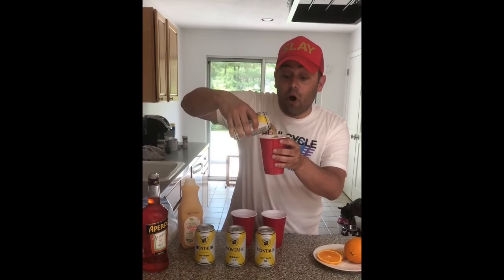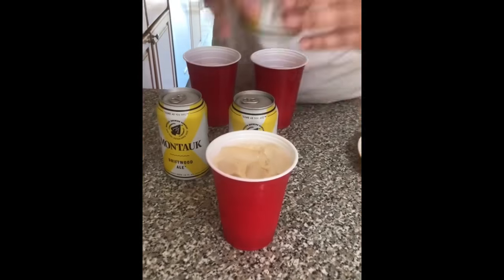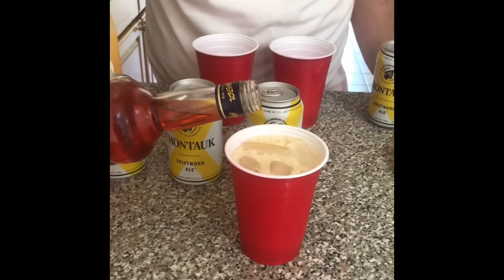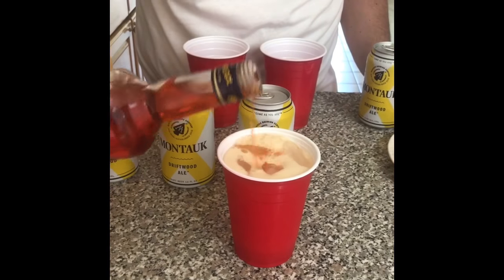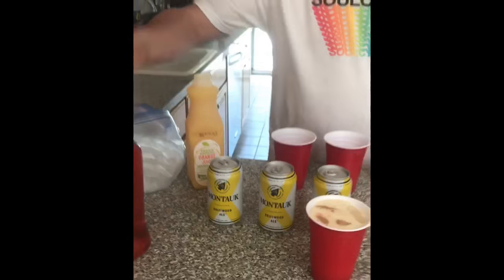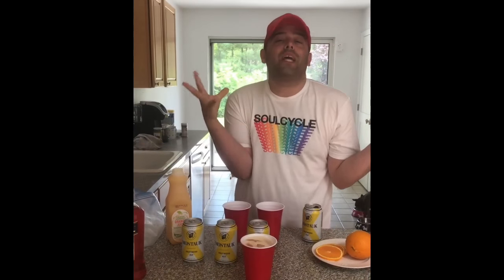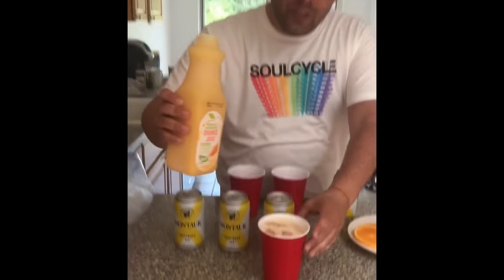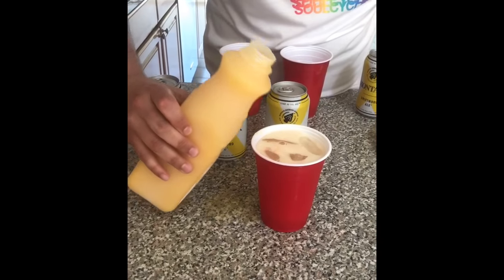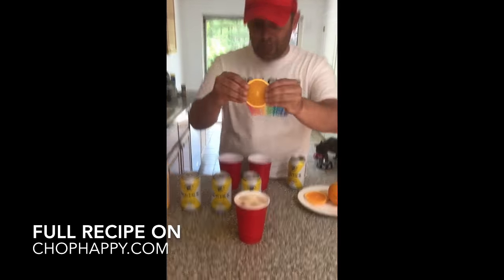Then we take beer and pour it almost all the way up — Natasha, come see my ice. And then some Aperol Spritz — we're gonna do a bunch of dashes so it becomes that cute orangey color. Aperol Spritz is an Italian liqueur and it gives this bittersweet flavor. And to be healthy, orange juice on the table — we're gonna put that in there too.